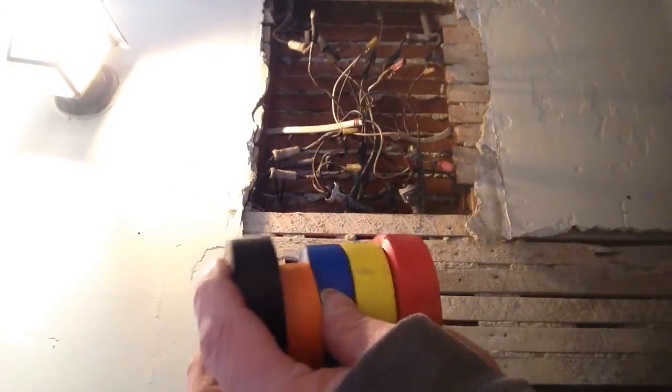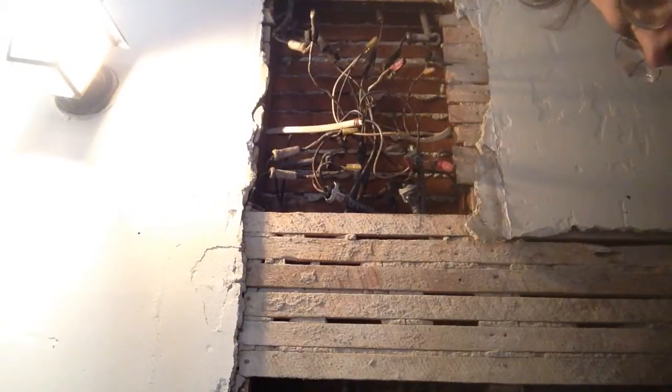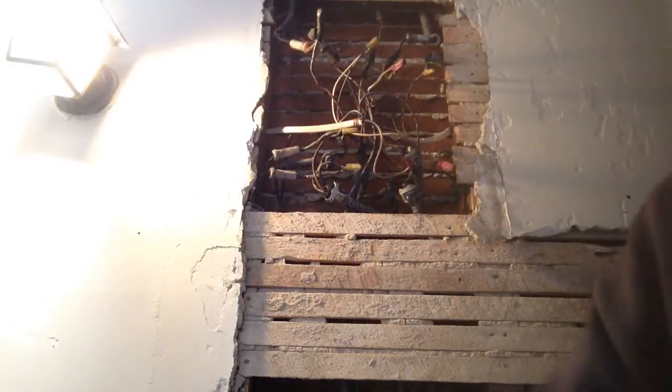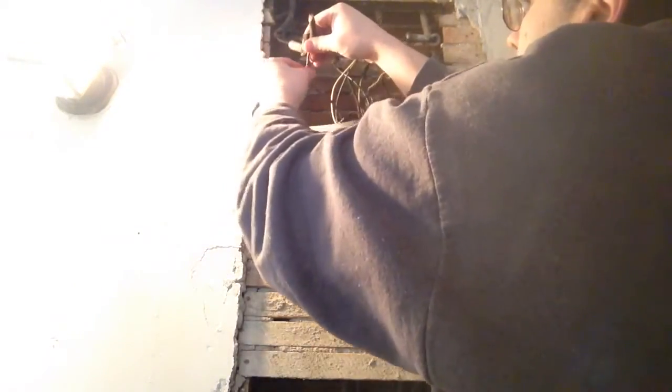We have all kinds of different colors of electrical tape, so I guess we'll start with the red. Now we'll pick a wire, so we know we have a wire here. Make sure you cut your labels off. We know this wire will go to this wire, so when we take this all apart to put it into our 4-inch boxes, we'll know what goes to what.